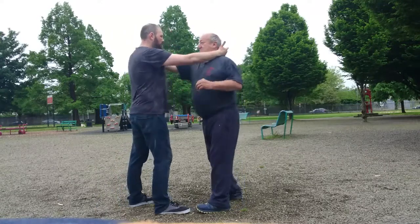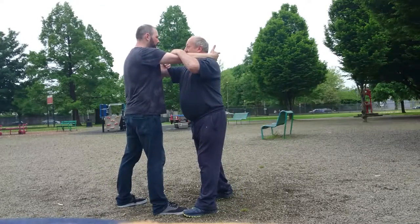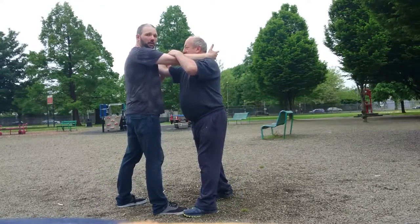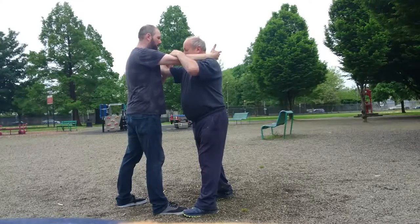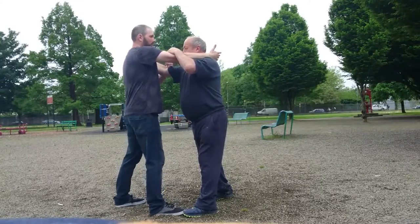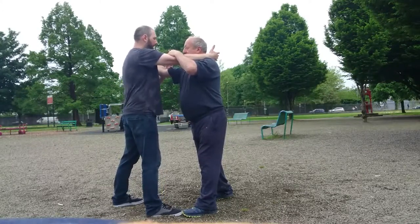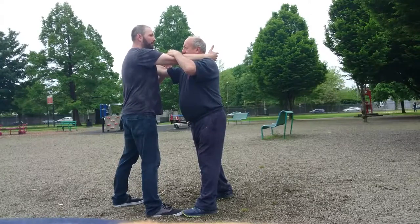If we're in a grappling position here, like with Mike, I'm thinking about sinking my weight just to set up whatever I want to do afterwards, whether it be joint locking or a takedown or a follow-on strike. But if I'm using the internal martial arts principles or the internal mechanics, it is thinking about filling out your back, dropping your body weight and relaxing.